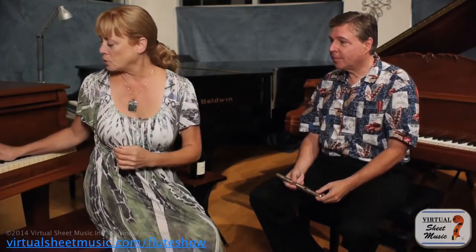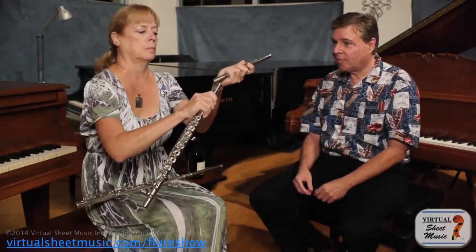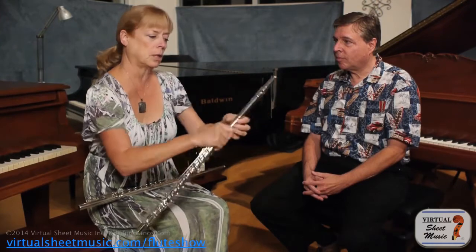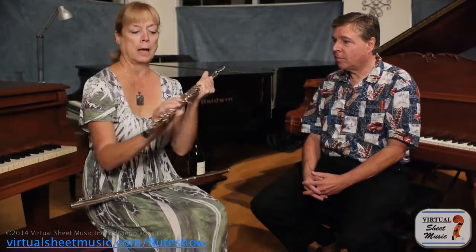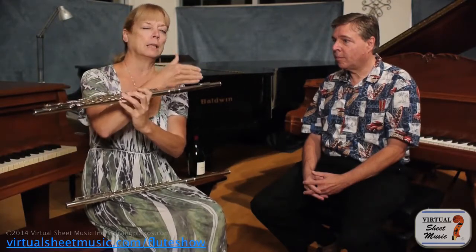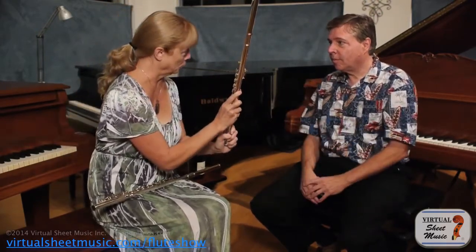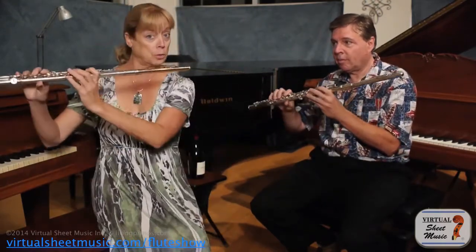Now I want to show you a little bit about when you put the flute together. When I line up the flute, I want it to be so that the hole is slightly facing the player. With the flute you have a lot of hardware on the back, so the flute wants to roll. I set it up so that if I have a good balance, that hole is still just slightly facing towards the player.